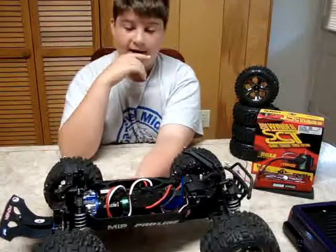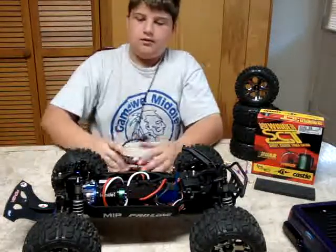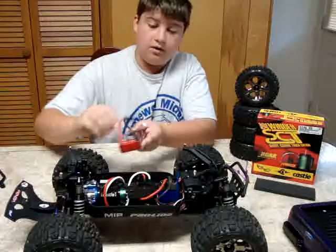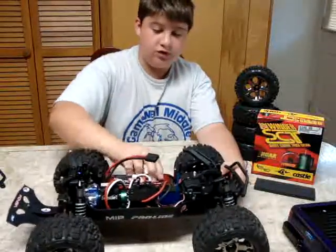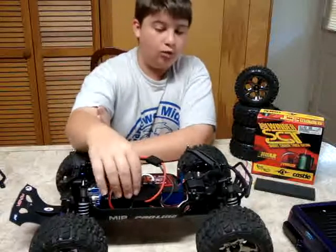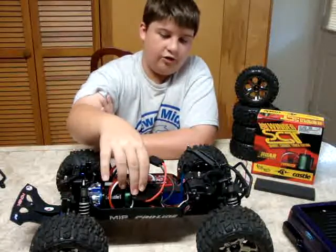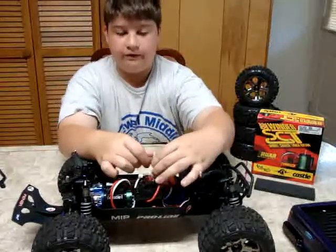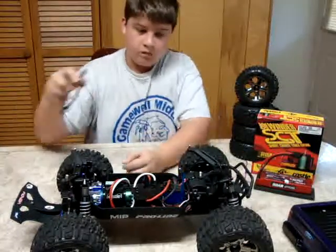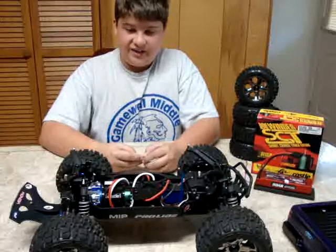This is a 2S LiPo actually, instead of 3S, because the system can only handle 2S. I really like this system — it's faster than the Millennium on 2S. It's doing that because I don't have my controller; it's upstairs but I'm not going to grab it. I have the battery extension tray, which I didn't really need, but I thought if I ever needed it in the future it's like whatever.